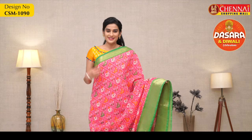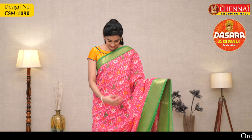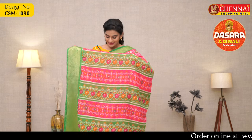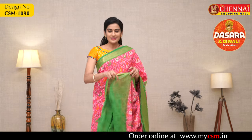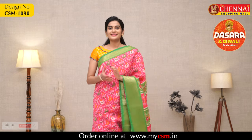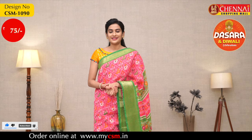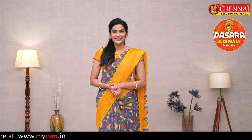This is the last saree — one more very bright color combination: overall body print color with pink and green color borders on both sides, Kanchi borders, same one with elephant and parrot design. Contrast self print blouse with small border. Saree price 475 rupees, saree code CSM1090. That's it for today — hope you enjoyed the collection!